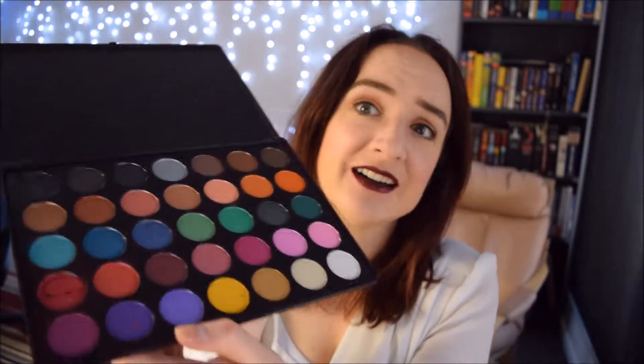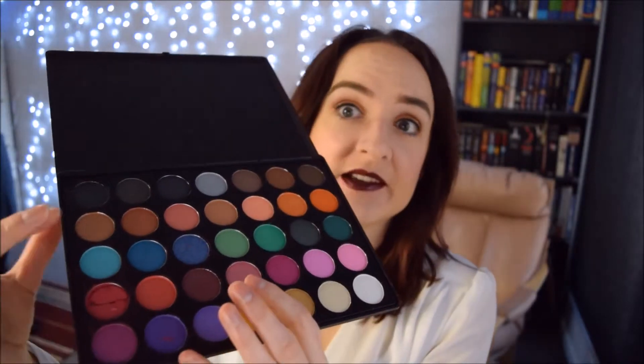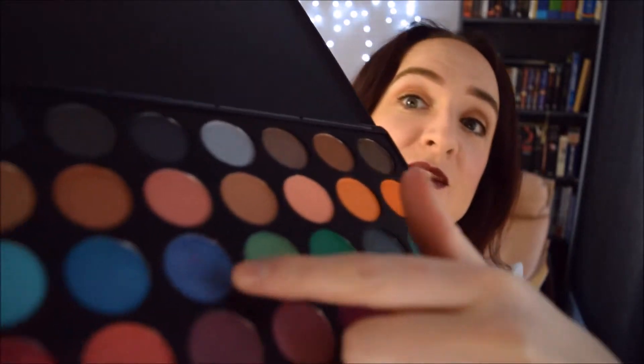It's a really pretty palette — look at all those colours! I have similar palettes from other brands. First impressions: I like that the pans are really big — you're getting quite a lot of product. In terms of the texture, let's have a go. I'm going to have a look at this shimmery blue here. It looks really pretty, I'm going to give that a go. Swatchy swatch!